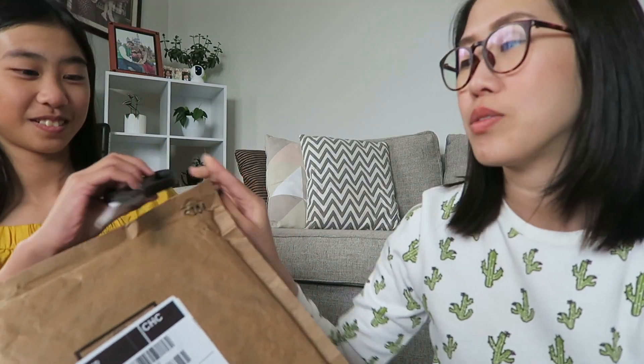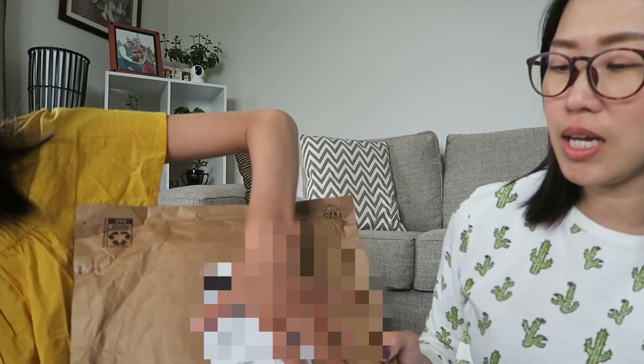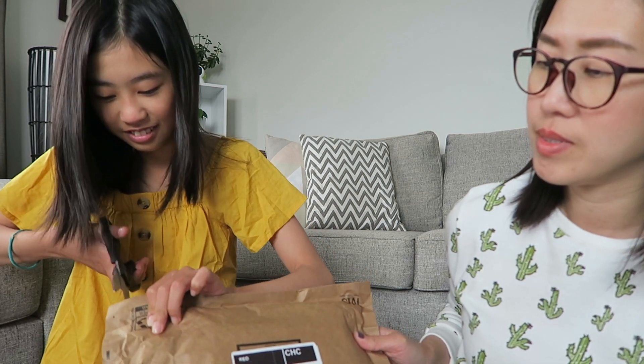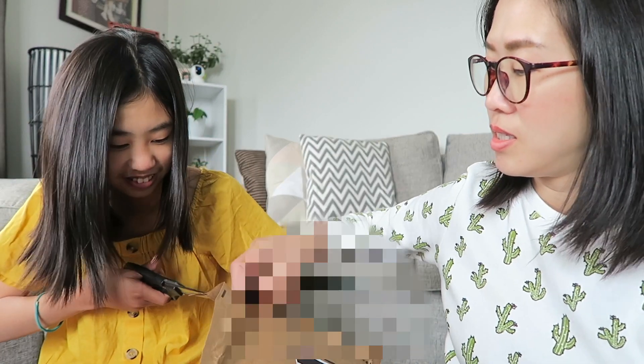So anyway, let's do the unboxing, girls and boys. I just cut it straight through here — try not to cut the items itself. I'm scared, I'm scared. What's that? Kaden's unboxing video! What's that? There's stuff in there.